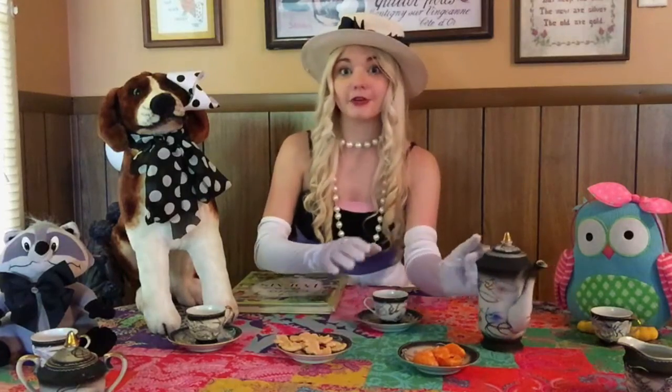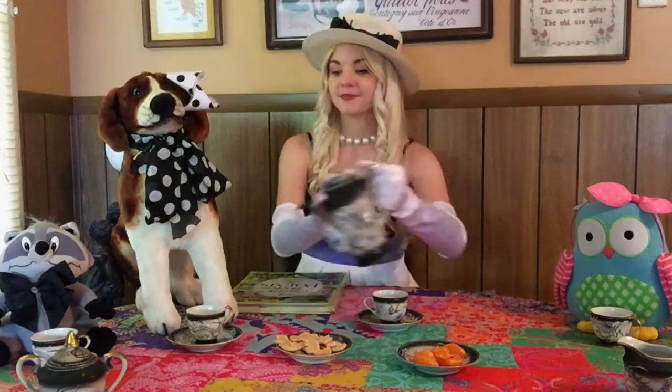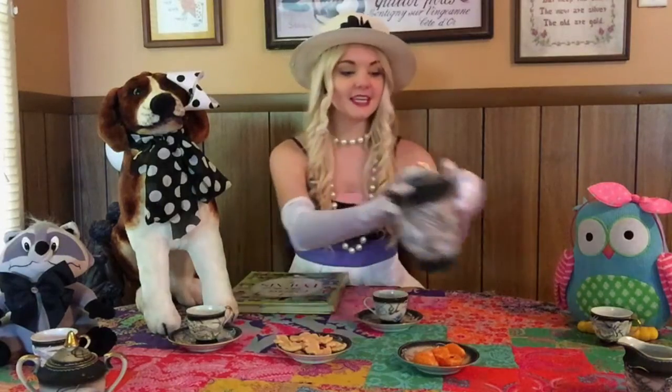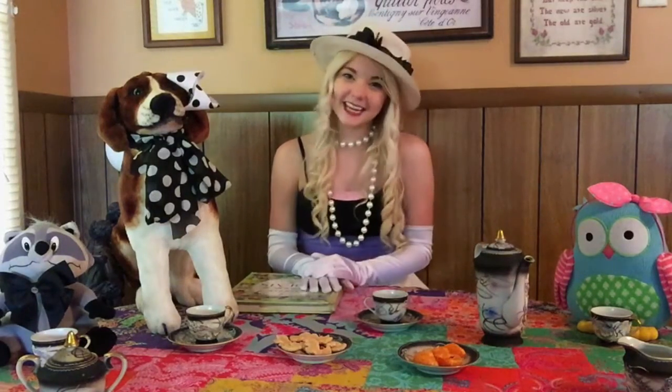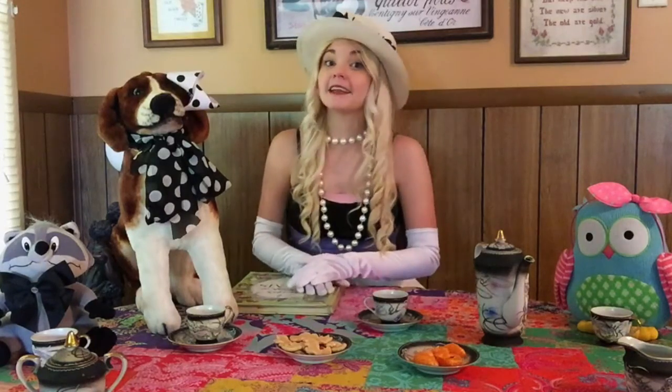I have a tea joke for you. What is your favorite type of tea? My favorite type of tea is Curiosa-tea. Just kidding — my favorite type of tea is honey and lemon tea.